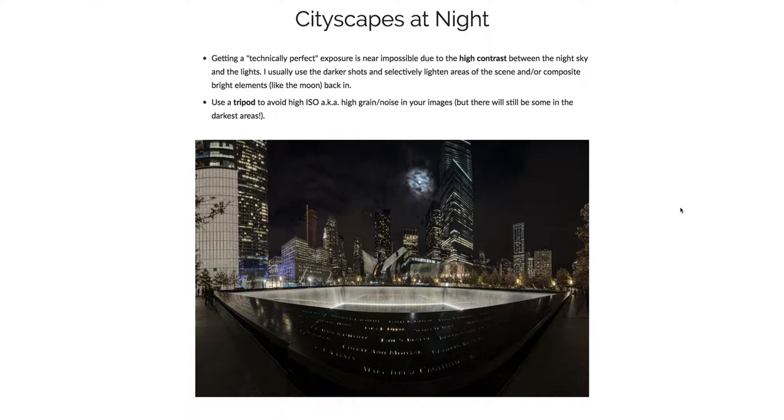Something that's really important is to use a tripod to avoid a high ISO, because you're going to have a lot of grain or noise in the darkest areas of your images anyway. Having a tripod means you can keep your ISO as low as possible and get some really nice shots.